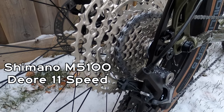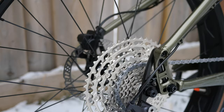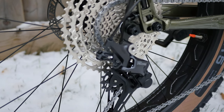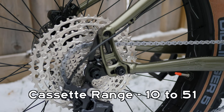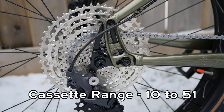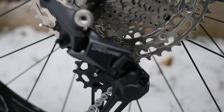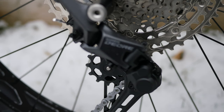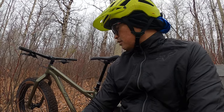The drivetrain is a Shimano M5100 series, which is 11-speed but has the features of a 12-speed. When they say feature — not having 12 speeds, but it has the range from 10 to 51, which is pretty good for this level of drivetrain. The rear derailleur has an on/off clutch, which is nice to have — it helps tone down the rattle of the chain.